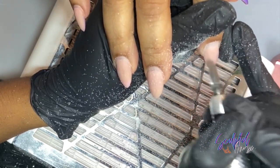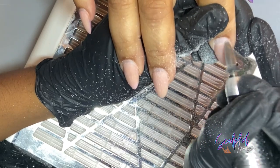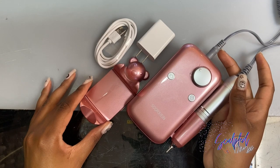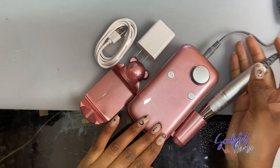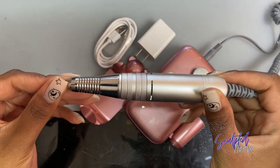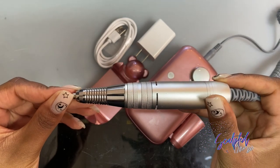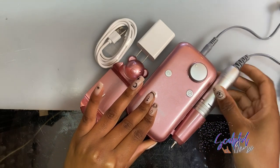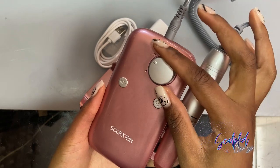Final thoughts: this Amazon e-file would be best for at-home users or people that just do their nails themselves at home. I don't think this file would last very well in a nail salon or full-time salon setting — you'd be better off getting a higher quality e-file. But that's it for me today! Hope this review was helpful and I will see y'all in the next one. Bye!